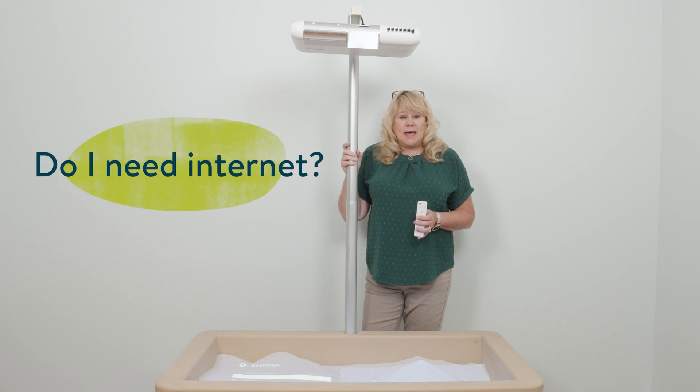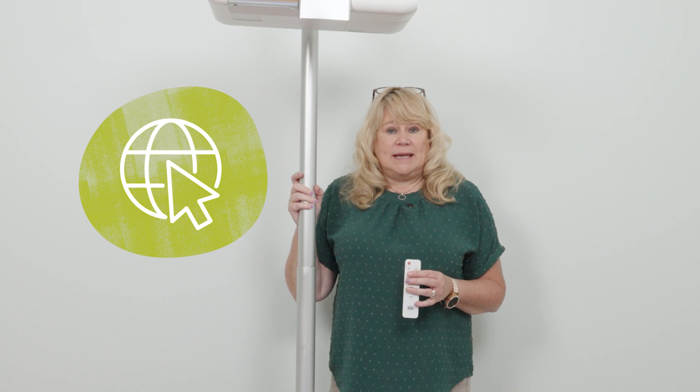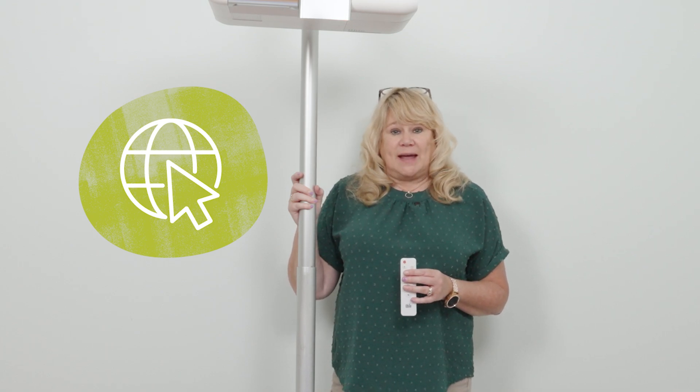Do you need to connect to the internet? The answer is no. You can play these games without the internet. But if you want our updates, you might want to connect monthly just to see if there are any updates available.